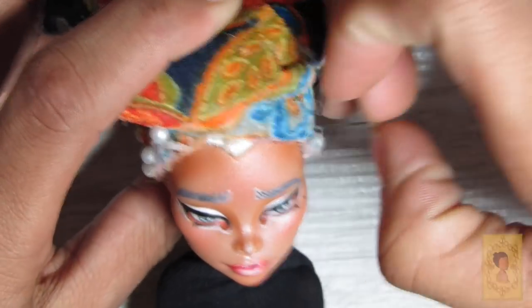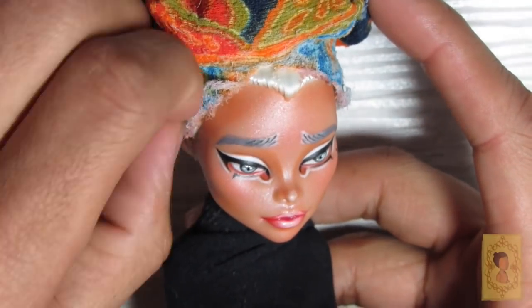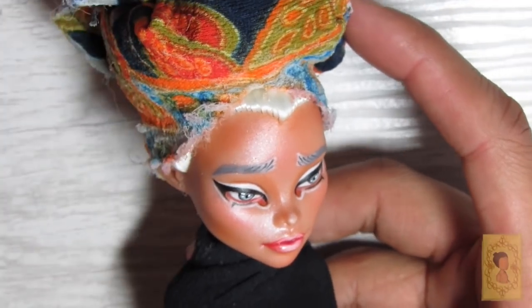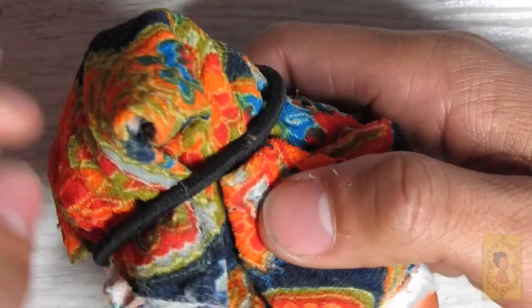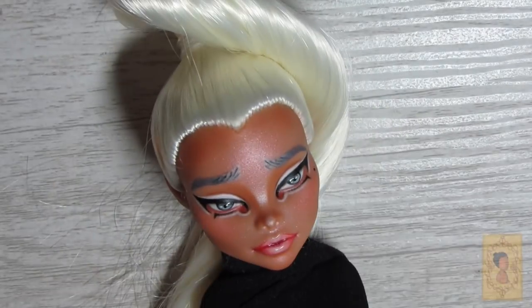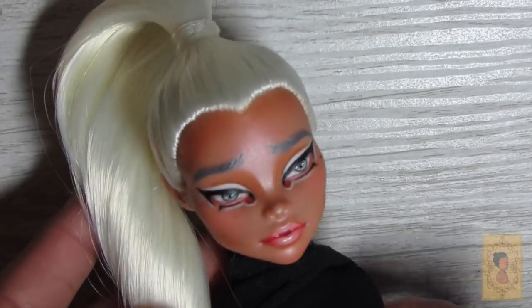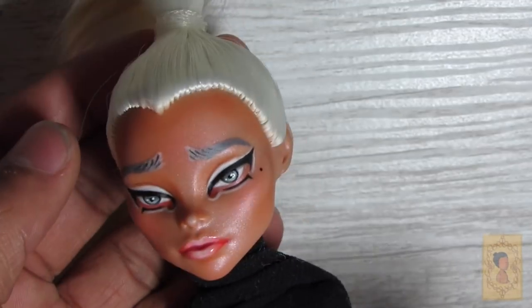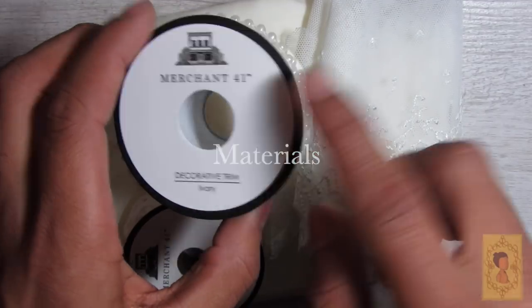Now that the gloss is added, we're going to remove her hair cover and see the final look with the hair. This is a really exciting part for me because you get to see the face-up with the hairstyle for the first time, and I really like that the white shading above her eye kind of brings out the white in her hair.